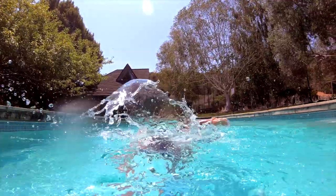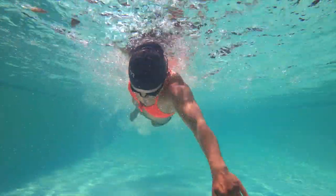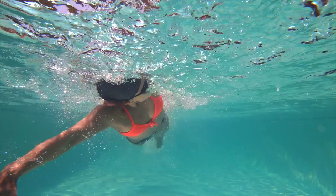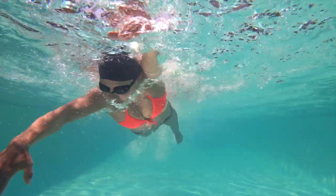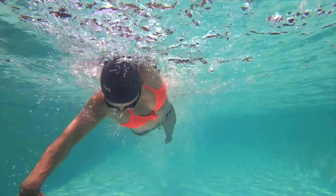The second thing that I noticed on the catch phase is your hands are actually going way out to the side rather than shooting straight back. It really happens every time you take a breath. As you can see, your center line is where the crown of your head is, but your hand is way off to the side — you're pushing water out to the side as opposed to straight back. It happens on the other side too. When you take a breath, your hand is way off the center line, and it kind of stems from not getting that catch position and not bending your elbow and keeping your elbow high. Your arms pretty much stay flat the whole way through.